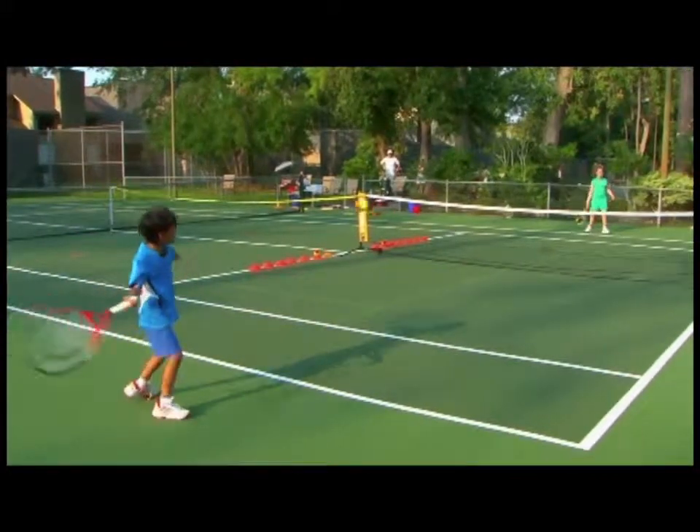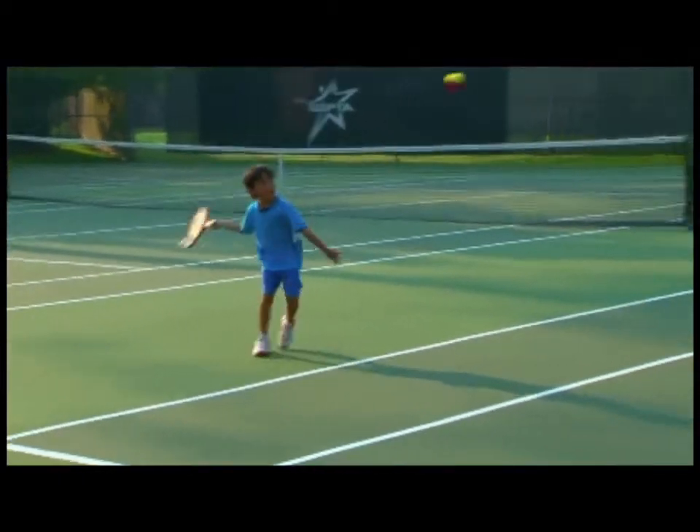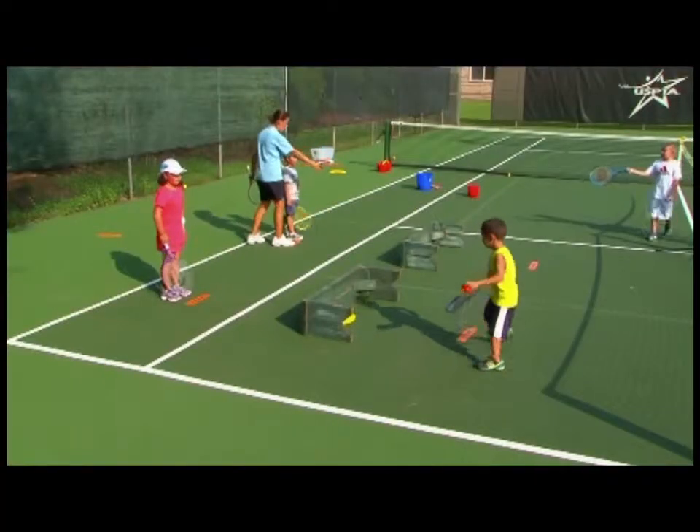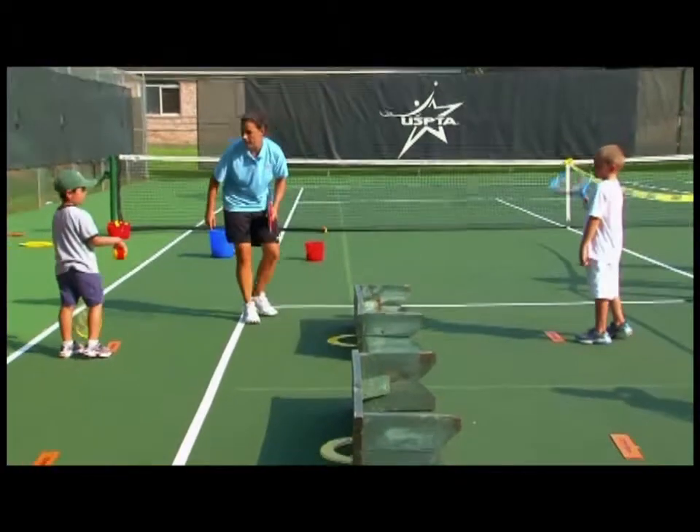Once players can rally, even more can be accomplished without the coach feeding from the cart. Notice how the coach is able to help players individually without stopping the entire group.